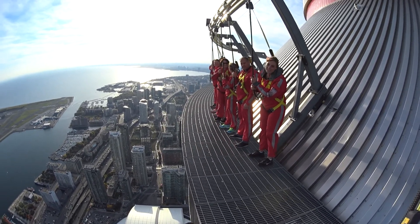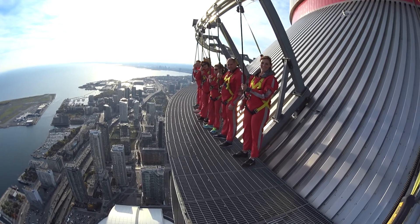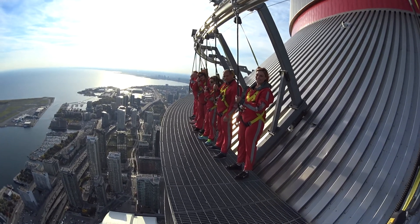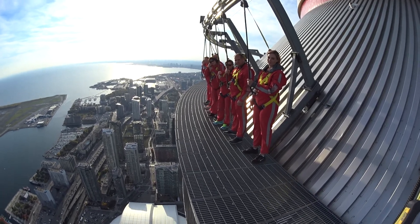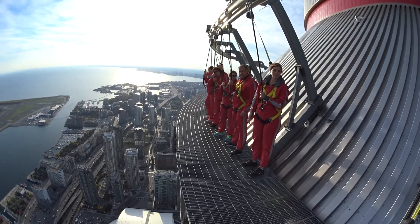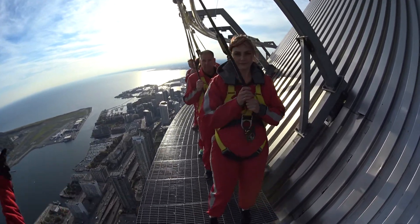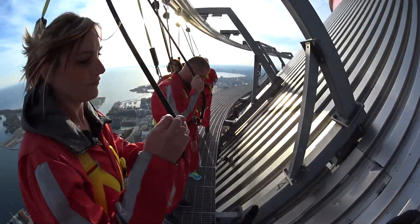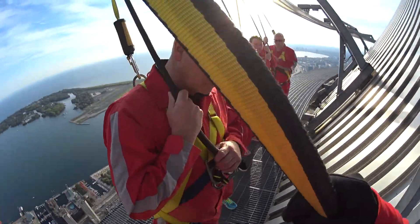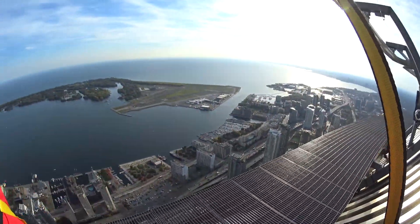So that little activity there was a warm-up activity for something that looks like this. We're going to do the lean back now. It's actually less terrifying and much more comfortable than the toes over. I will demonstrate how to do it first, then you'll each get an opportunity to try it out for yourself. If everyone can turn and face me this way, turn again until you're facing the tower.